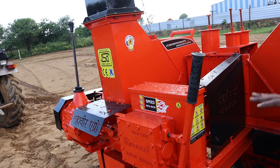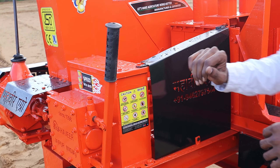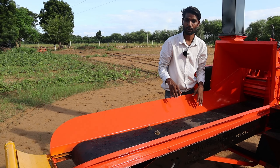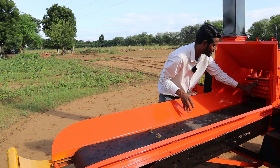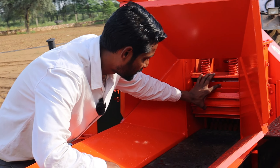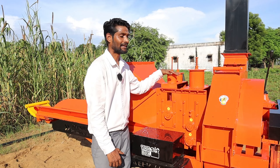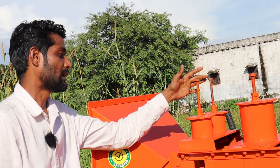If you want to operate the chaff cutter in reverse or forward condition, you can use the reverse and forward gear. There is a conveyor belt, a pressure drum, and a feeder drum. The feeder drum feeds material on time. There are three pressure bolts — they press the spring, and the spring presses the feeder roller to chaff material properly in the feeder system.